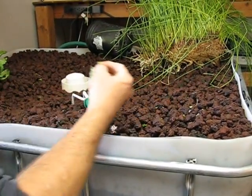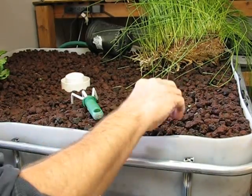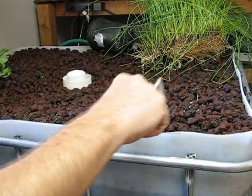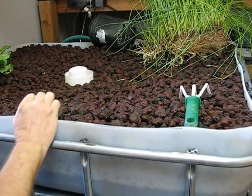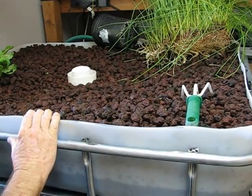We have stirred it all up today — it is a terrible mess right now. But in a couple of days things will calm down and look much better, especially if we get some more plants in here, which will help filter the water more.